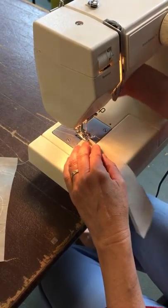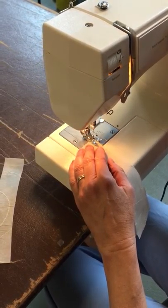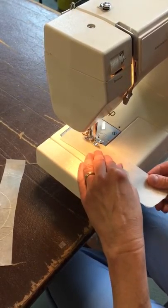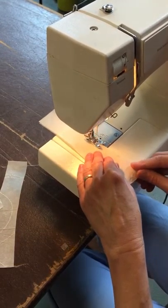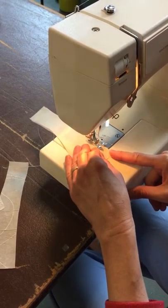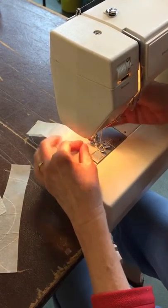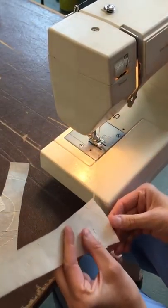I make a knot at first by going forwards and backwards. I make a knot at the end as well — I'm just using a straight stitch, pretty tight. Sometimes I use the zigzag stitch.